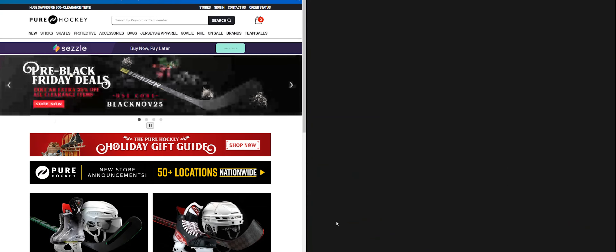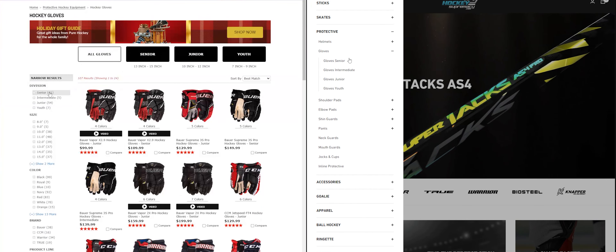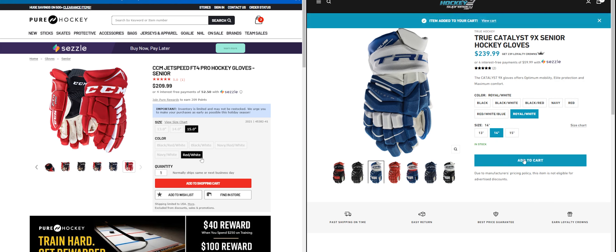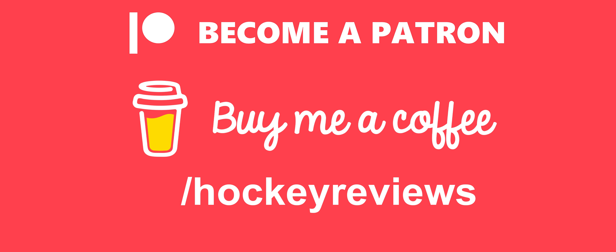Before we begin, if you're shopping for hockey equipment in Canada or the United States, check out the links in the description — Hockey Supremacy for Canada, Pure Hockey for the US. Clicking those links and making a purchase gives me a kickback and helps support the channel. If you want to support without buying anything, check out the Patreon and Buy Me a Coffee links. Everything always comes back into the channel.